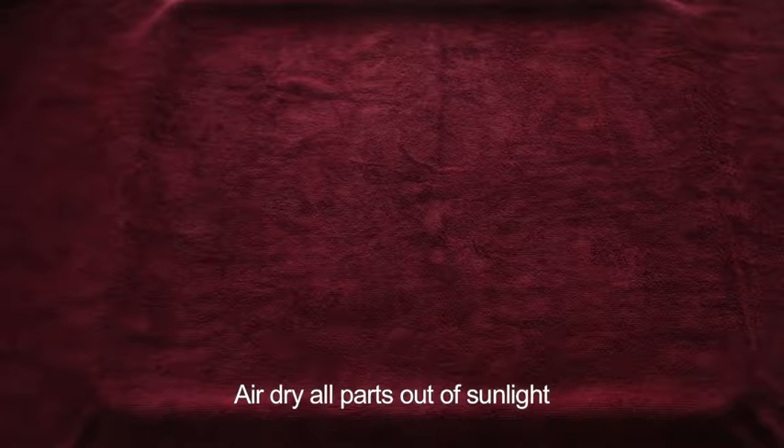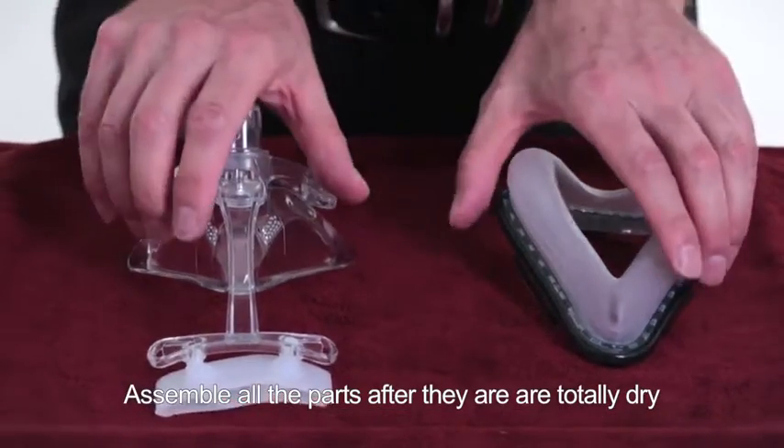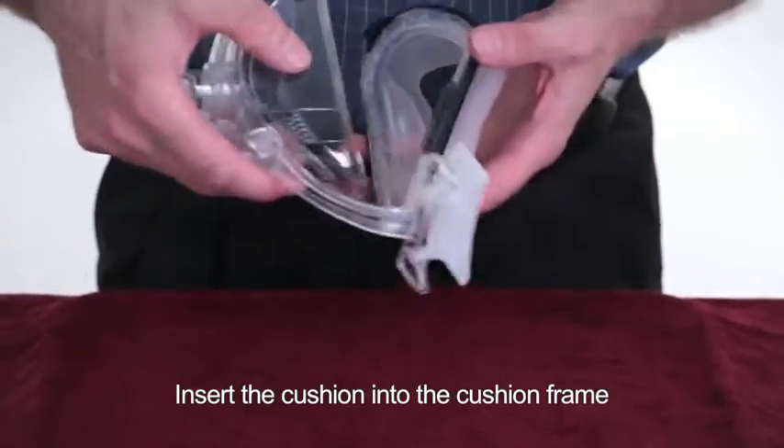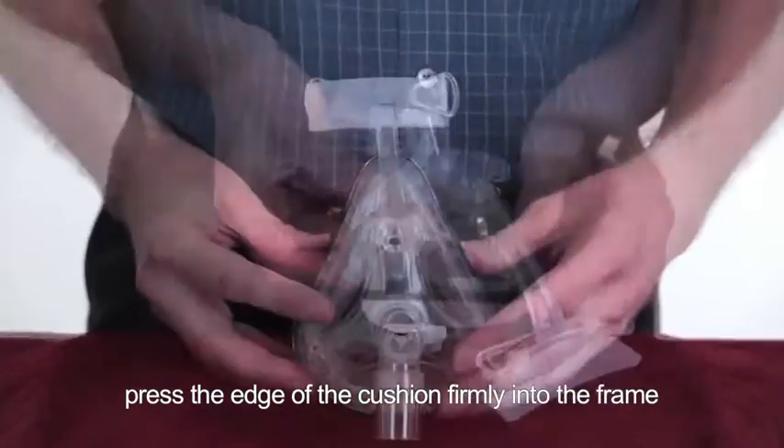Air dry all parts out of sunlight. Assemble all the parts after they are totally dry. Insert the cushion into the cushion frame and press the edge of the cushion firmly into the frame.